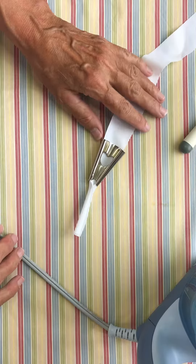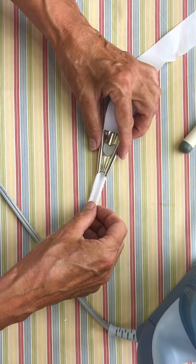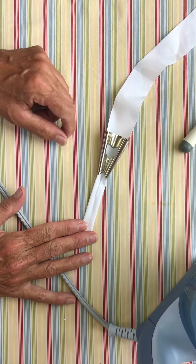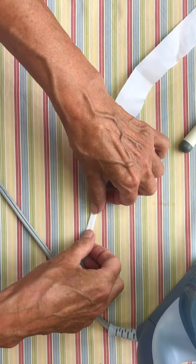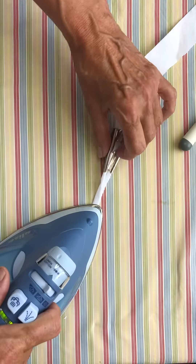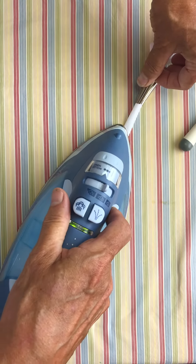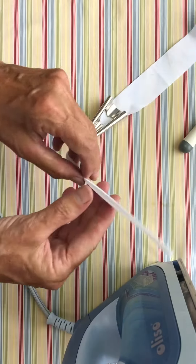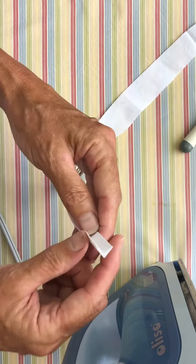Those of you who have been using a tool like this know about that part. So when I was using this one because it could handle a smaller piece of fabric, I was frustrated that it was curling it up. But then I decided what would happen if I just turned it on its side — double folded, just that easy.